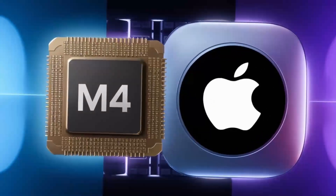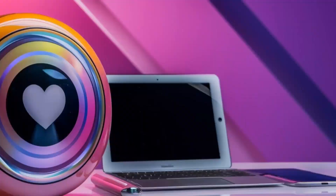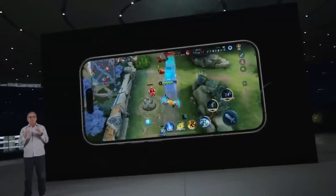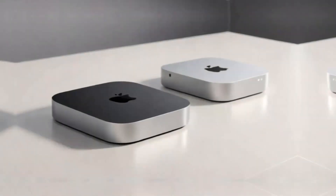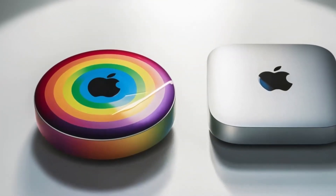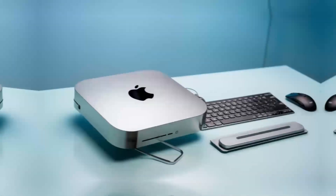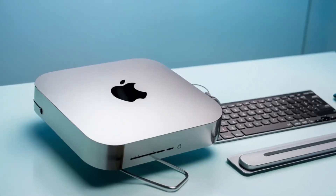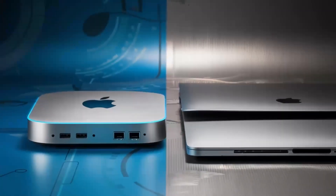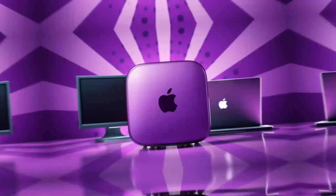So who is the Satechi Mac Mini M4 hub really for? If you're someone who uses a Mac Mini or MacBook and needs a powerful, reliable hub that can keep up with your workload, then this hub is absolutely worth considering. It's perfect for professionals who need a smooth, fast workflow and want a product that will last. Whether you're a creative working with video or a business professional managing multiple devices, the Satechi Mac Mini M4 hub can make your work life easier and more efficient. But if you're just a casual user who doesn't need that much power, or if you're on a tighter budget, this may not be the right fit — there are other hubs that will get the job done for less.